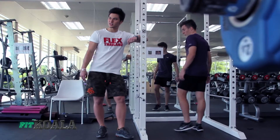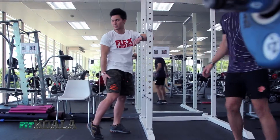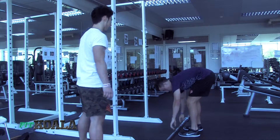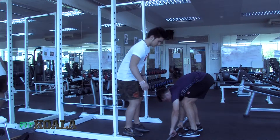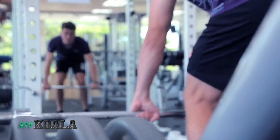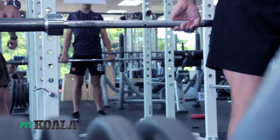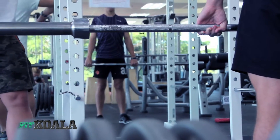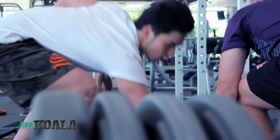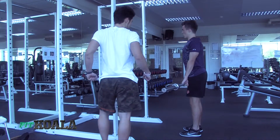The third compound muscle-building exercise is the deadlift. The deadlift works the entire back as well as the hamstrings, and it's one of the heaviest lifts you can perform. Billy's going to go ahead and demonstrate. Just like the squat, but now we have our hands shoulder-width apart. We have the shins perpendicular to the ground, the back clenched together, and the chest out at all times. Billy's going to lower the bar right above his toes, touch the ground, and back up again, making sure that his back is straight at all times.